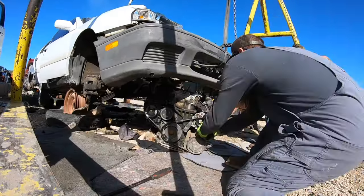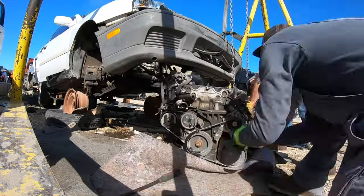Once we hoisted the car up, they gave us the room we needed to drag the engine out, roll it over, and start pulling the crankshaft out.